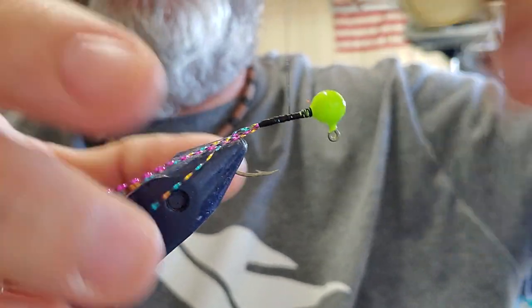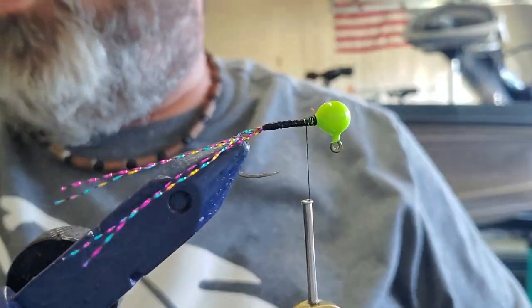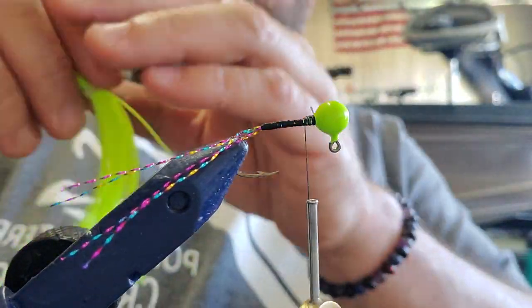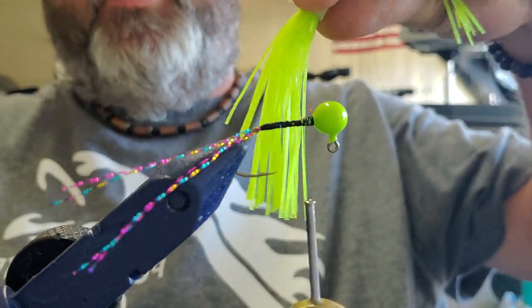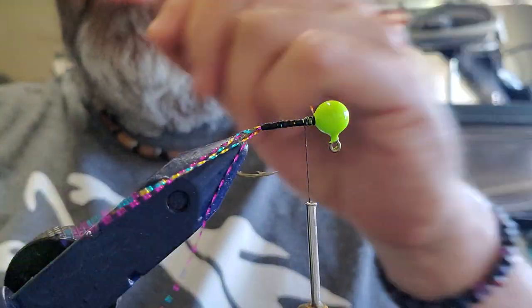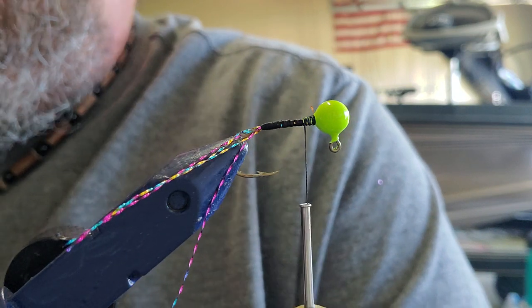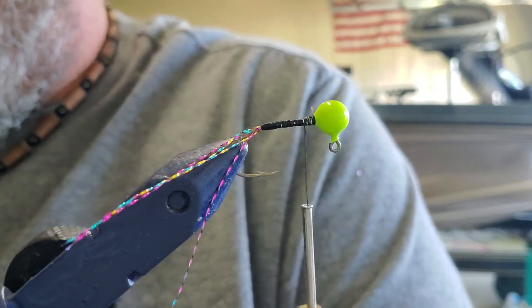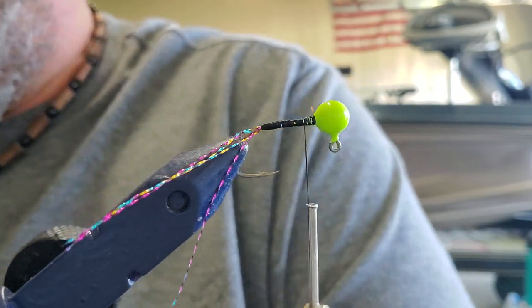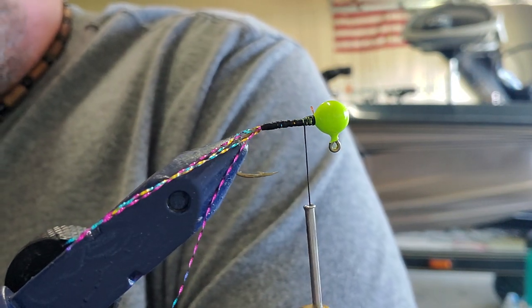We're going to give that a good wrap, tie it down, come back about three-quarters of the way up the shank. This is the tail material we're going to be using — chartreuse with some sparkle in it, you can see some gold metal flake. Shows up pretty good. Truman just seems like black chartreuse and chartreuse and black — can't ever really go wrong with that up there.